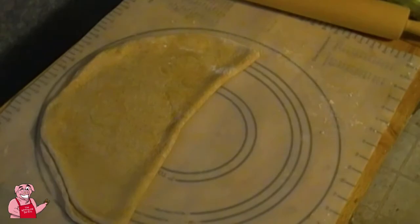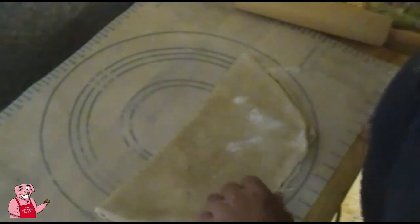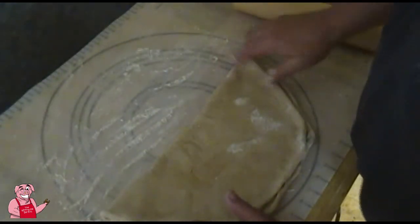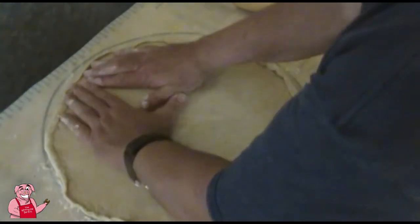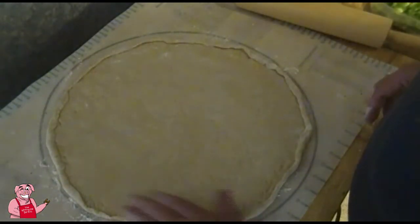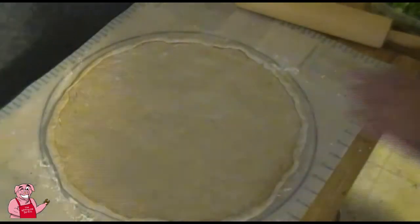I'm putting flour on the pastry mat — the purpose is not to add flour to the dough, simply to help keep the dough from sticking to the pastry mat. You can see how the dough wants to shrink on you as you work with it. I really want to keep this just under 16 inches to fit the grate I'm cooking on.